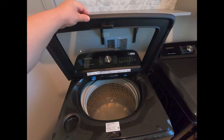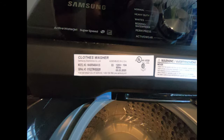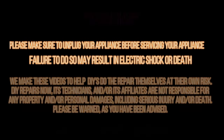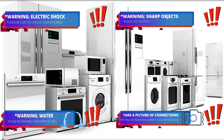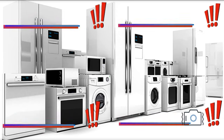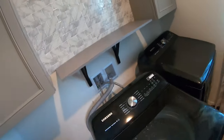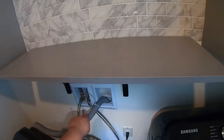Hello guys, today we're gonna be working on this Samsung top load washer. Welcome to DIY Repair — read all the warnings, and during this video you will see icons to help you do this repair safely. The complaint with this washer is that it's not draining; as you can see, there's water in the tub.